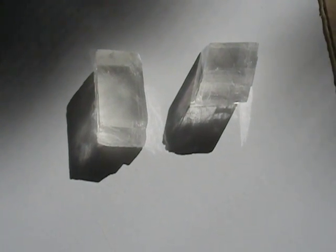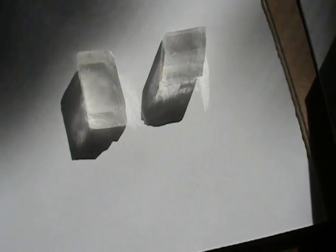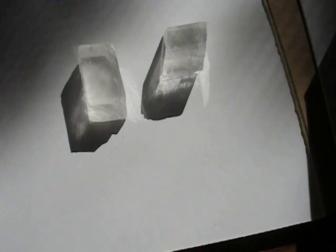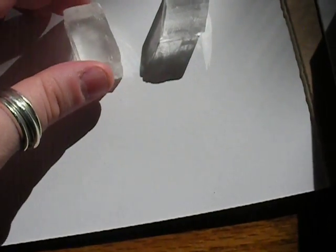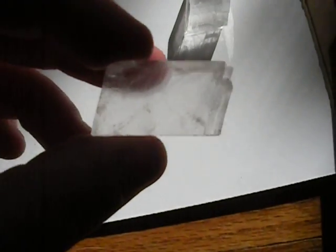I have already done videos demonstrating the Schiller effect on Labradorite and the prism effect through quartz, but now I'm going to show the interesting light refraction with Iceland Spar Calcite, which also has an interesting prismatic effect.